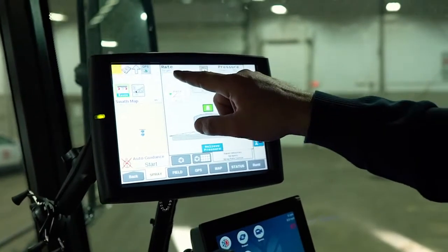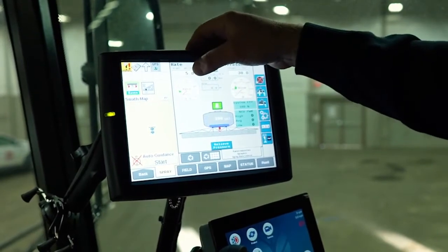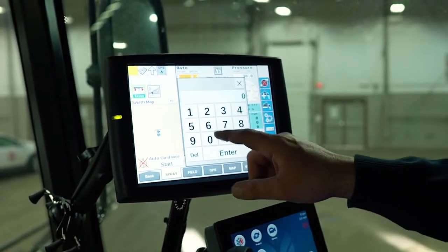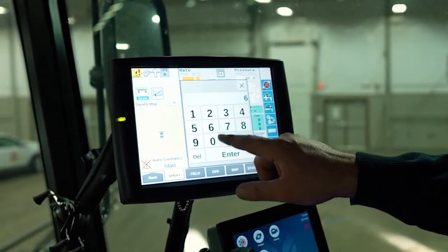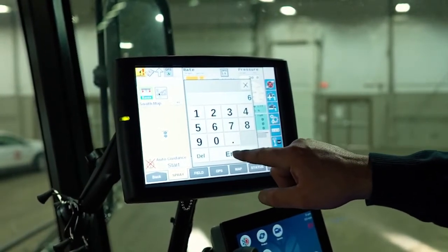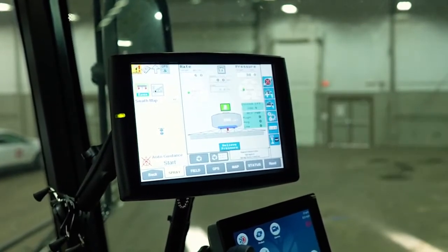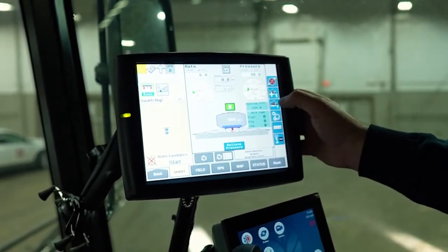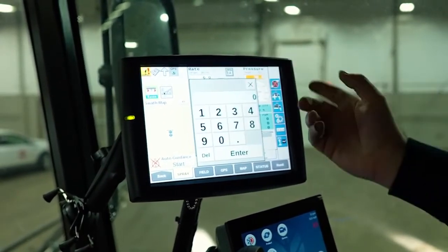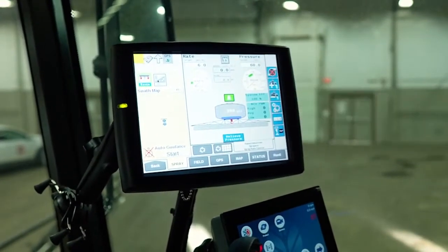If we want to change our rate, we just push the rate window and it's going to pop up a keypad. We'll go to six gallons per acre now. We've changed it and you'll notice the green marker has moved up, and now our target rate is six. If we want to change the pressure, it's the same thing — hold down the pressure button, that'll pop up, and we're going to change it to 60 PSI. Now our target pressure is 60 PSI.